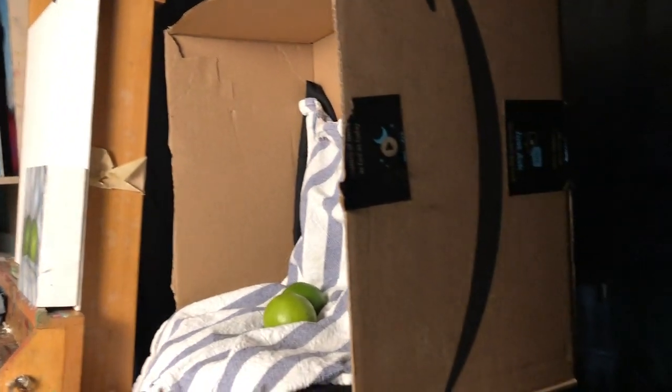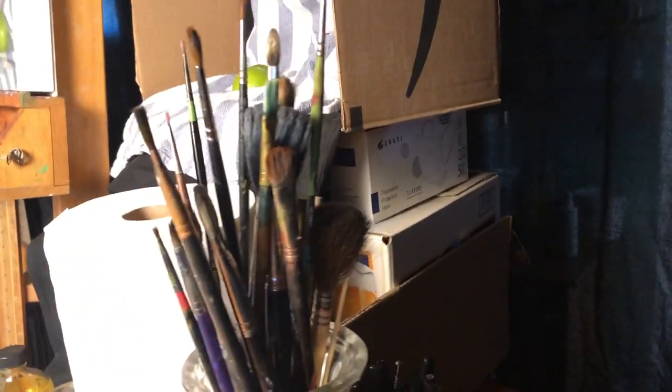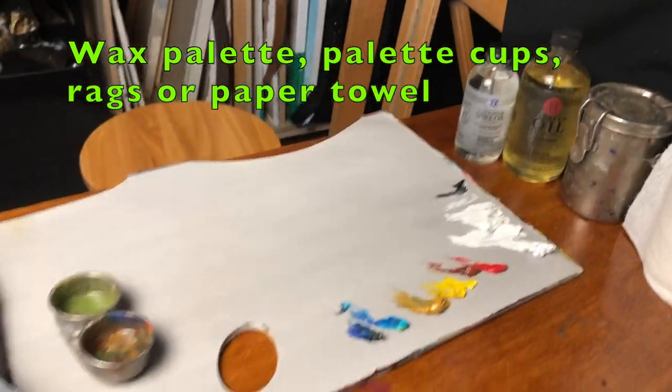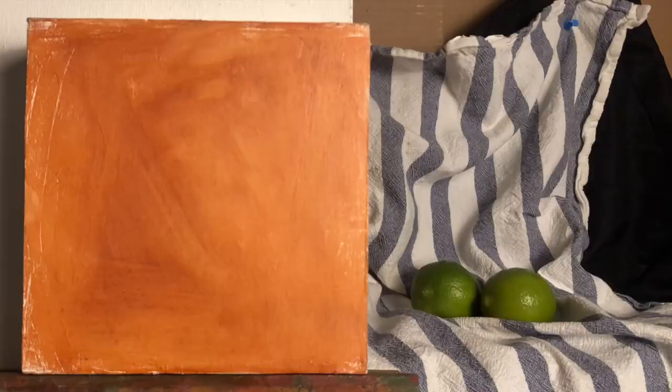Start off by placing several cardboard boxes on top of one another and get a paper towel, mineral spirits or spike oil, as well as linseed oil. You'll also need a wax palette and palette cups. Using a pin, set up a background with a tablecloth or a pillowcase.